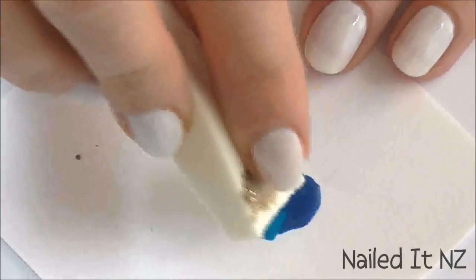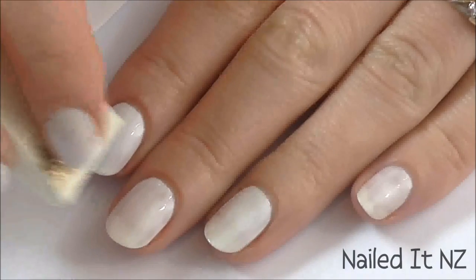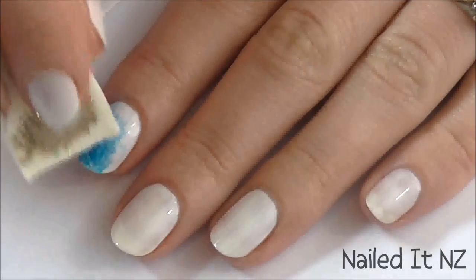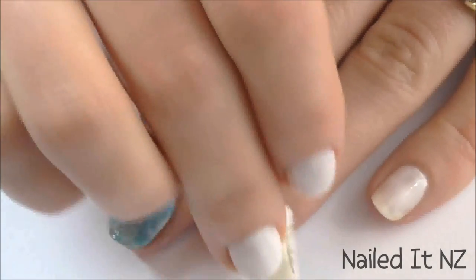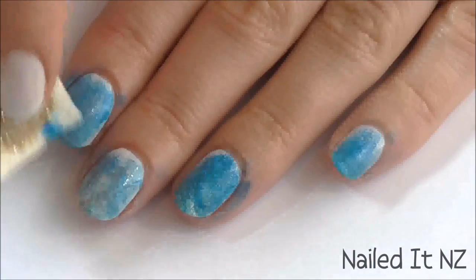Grab a makeup sponge, or you can even use a clean kitchen sponge, and dab it into the polish. Then sponge different shades of the colours all over your nails. When you're doing this part, it's good to keep in mind the colours that the symbols are going to be over the top. For example, Abnegation has a grey symbol on the ring finger, so make sure the background isn't too grey, otherwise you won't be able to see the symbol properly.